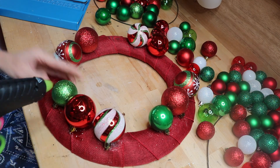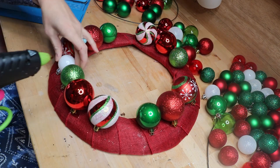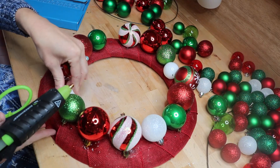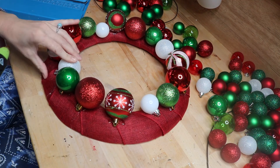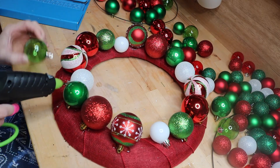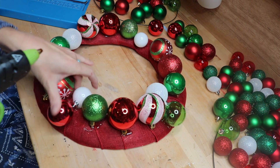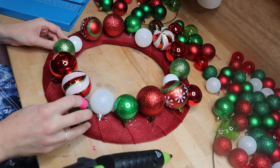I found it a little easier in the beginning stages to put the glue onto the wreath and then stick the bulb to it, though sometimes I put the glue onto the bulb instead. Once I got my big ones down, I started with some medium-sized bulbs and filled in the main ring. Having a wide array of different colors, finishes, and shades — green, white, and red — really helped bring more interest to the project.